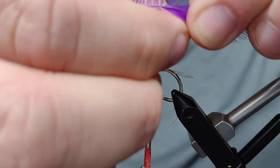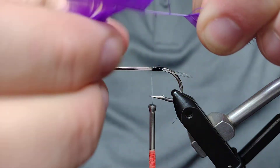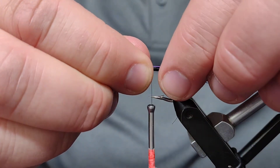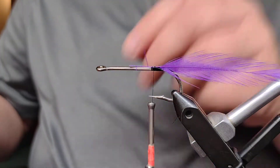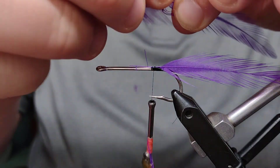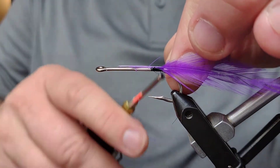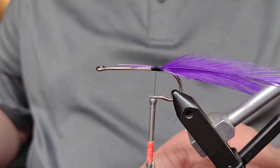Start peeling back some of the extra fibers off that feather, exposing the stem. Once we've got that exposed, come in with the scissors and snip that off, line it up on the hook, and tie in that feather with just a couple of wraps — enough to hold it in place. Get your next feather and do the same thing: match it up for length, strip off some of those extra fibers, expose the stem, cut off the excess, bring it back to the hook, and a couple of wraps. Now I've got one on both sides.